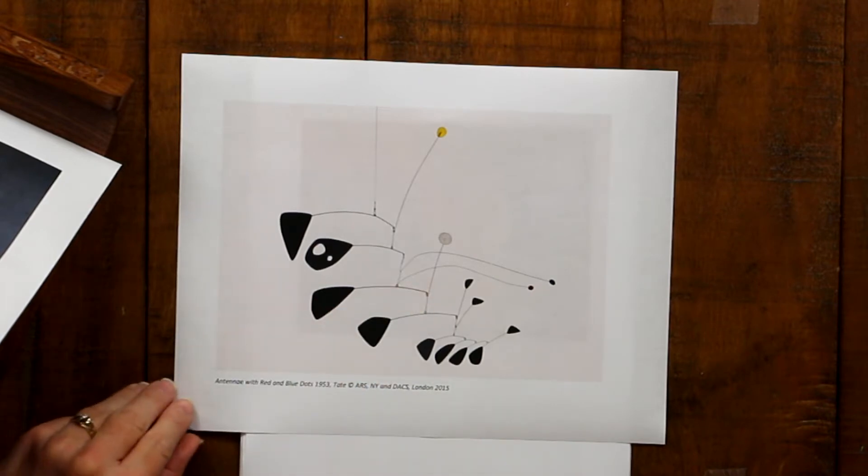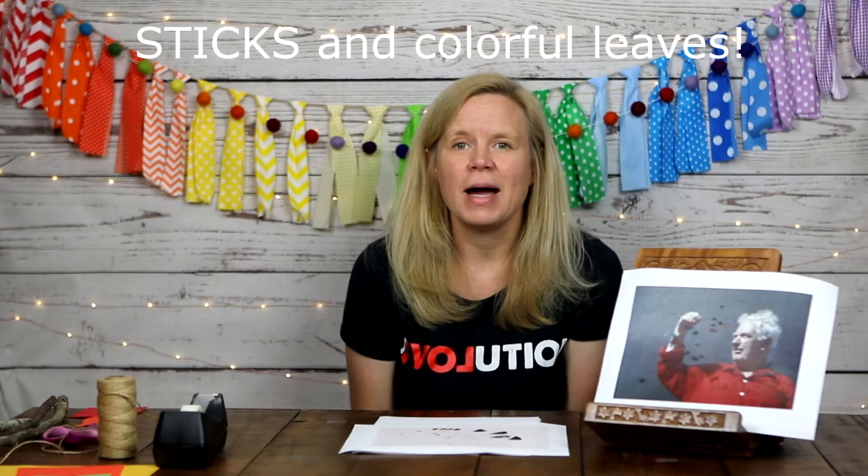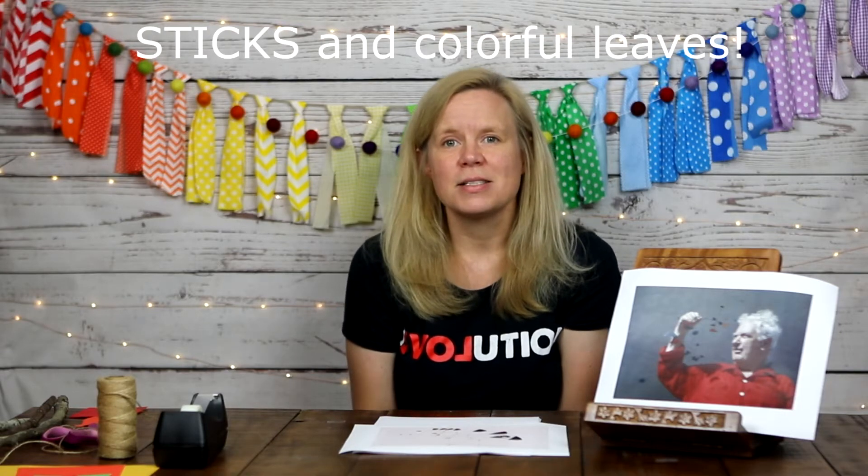This would be fun to see move around as well. So we'll be making something Calder-esque today in Calder's honor, and we're also going to bring in the season of the year. Since it's fall, we're going to combine colorful leaves with kinetic sculpture. Hopefully Alexander Calder would approve — I think he would.